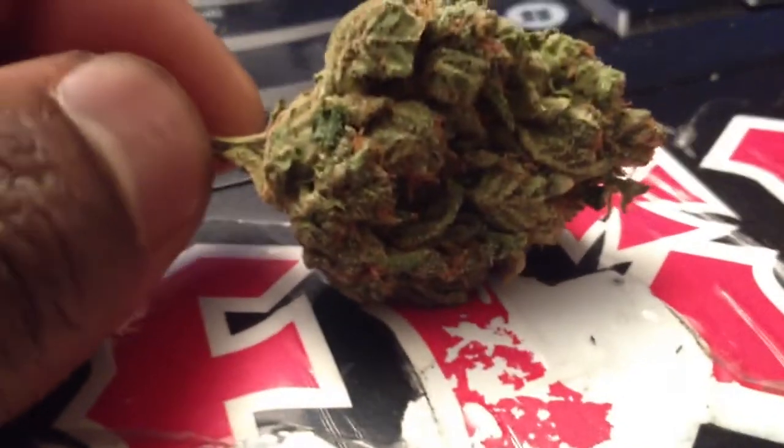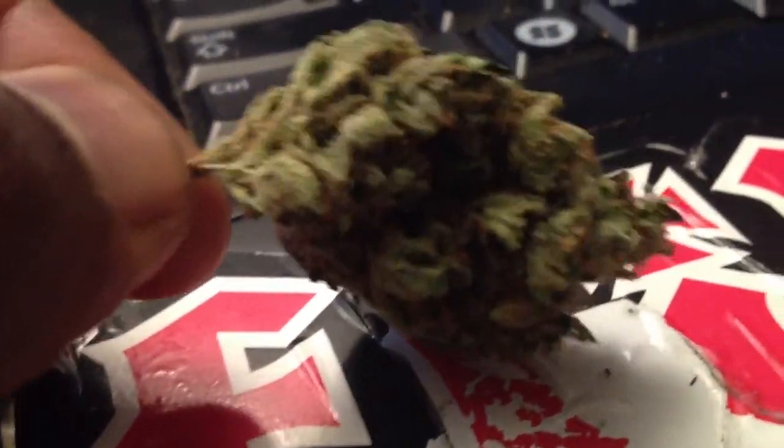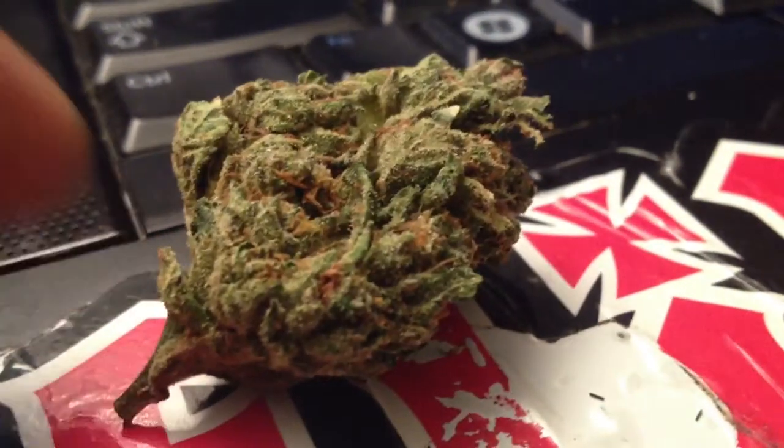This is the last of it, a little bit over a gram, probably 1.3. If you guys couldn't guess it, this is some Girl Scout Cookies — the Cherry Pie strand. That's the Durban Poison mixed with the Granddaddy Purp with the OG. And let me tell you something about this strand: it hits like a motherfucker. This is the reason why people hype over Girl Scout Cookies.